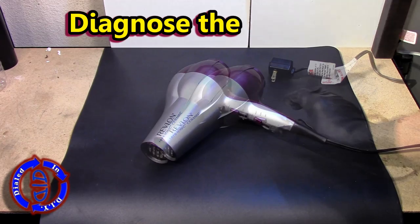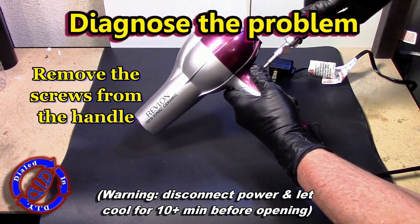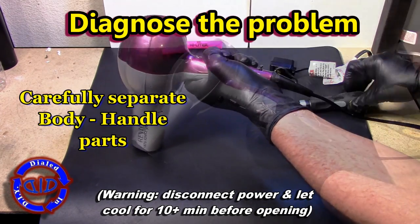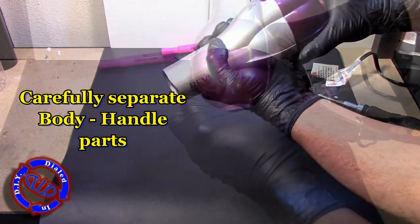Once I have a better understanding of the symptoms of the problem I can go on and try to diagnose the issue, and this usually starts by getting things taken apart. Please note that with a hairdryer it's going to get hot on the inside, so always disconnect it from power and let it cool for about 10 minutes before you open it up.